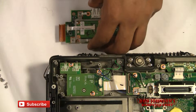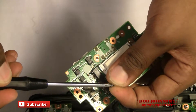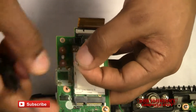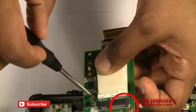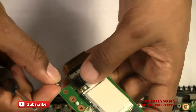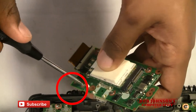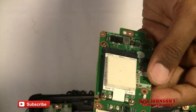Now we are going to reconnect the clips. Next, we're going to replace this screw here, and after that we're going to replace the remaining screws. That appears to be all the screws.